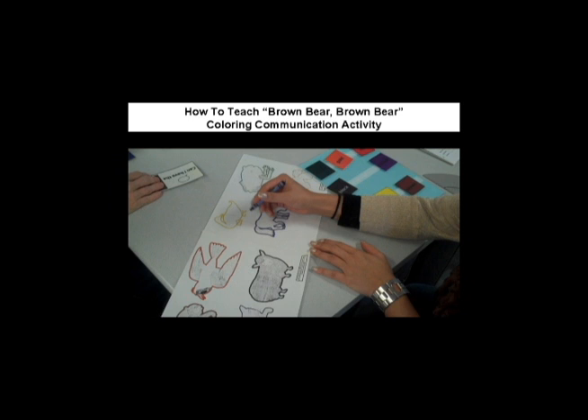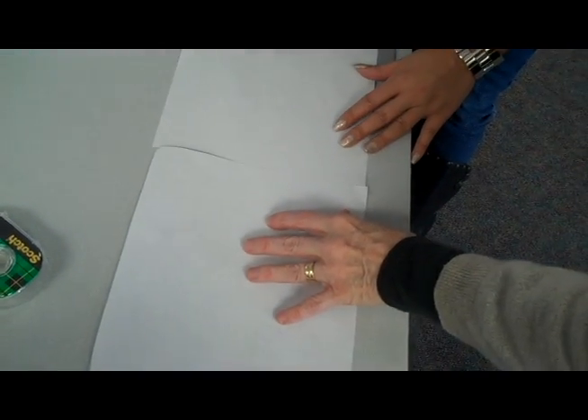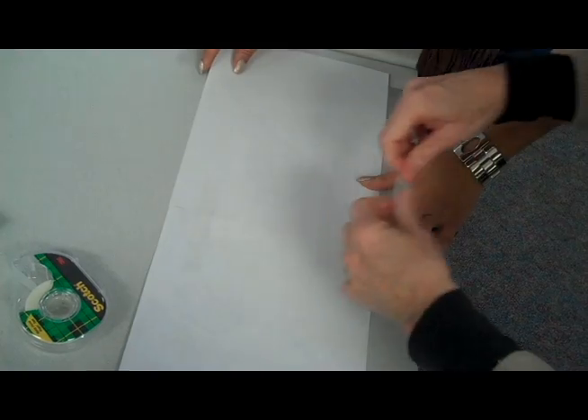These are the instructions for the Brown Bear, Brown Bear communication coloring activity. The first thing you're going to want to do is take pages two and three and flip them over. These are the pages the student is going to be using, so you're going to want to tape them together so that the student only has one sheet to work with.